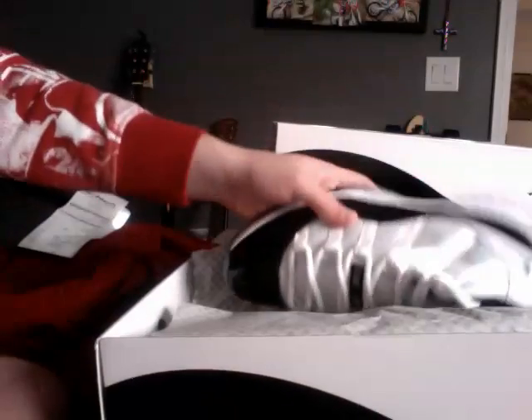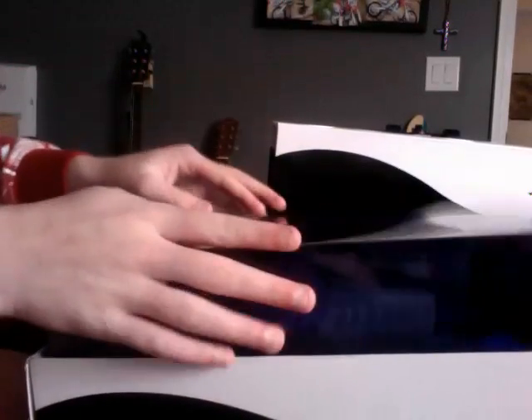So those are the shoes I got for Christmas. Hope everyone has a happy, merry Christmas and a very safe and fun new year. I might do a video of what else I got for Christmas later. Thanks for watching — rate, comment, and subscribe.